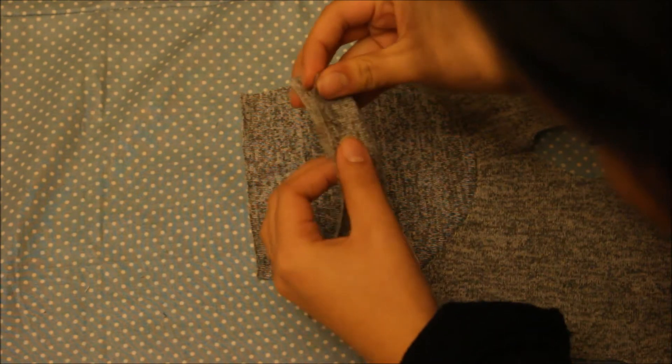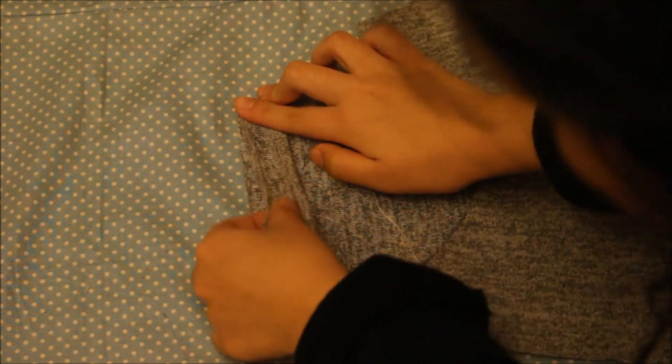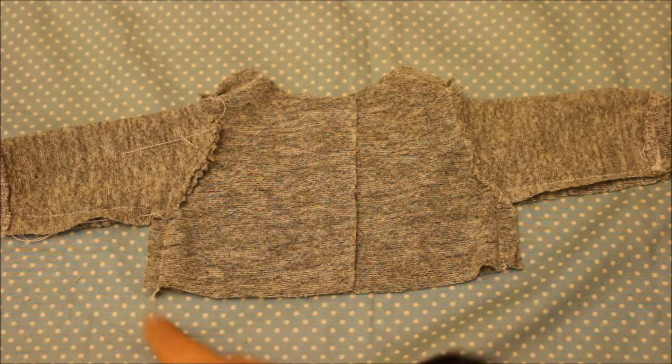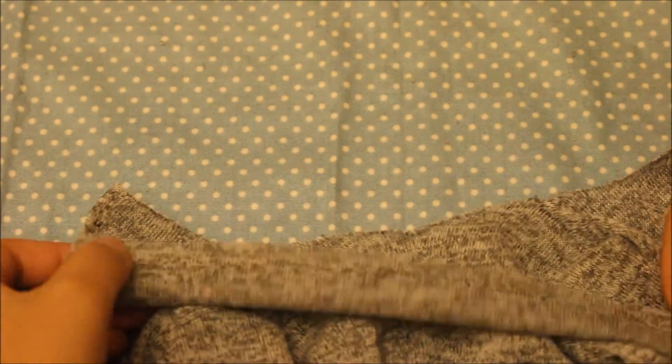Once you have that, fold down the sleeve and then take one of those rectangles, fold it in half, and line up the raw edges with the raw edge of the sleeve and sew it on stretching as you sew. Then go ahead and fold the sweater in half, sew the side seams, and then flip it right sides out so you can now attach the neck binding.